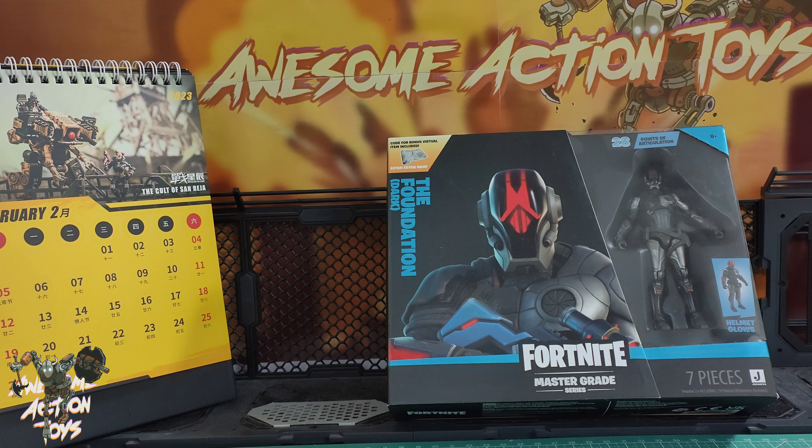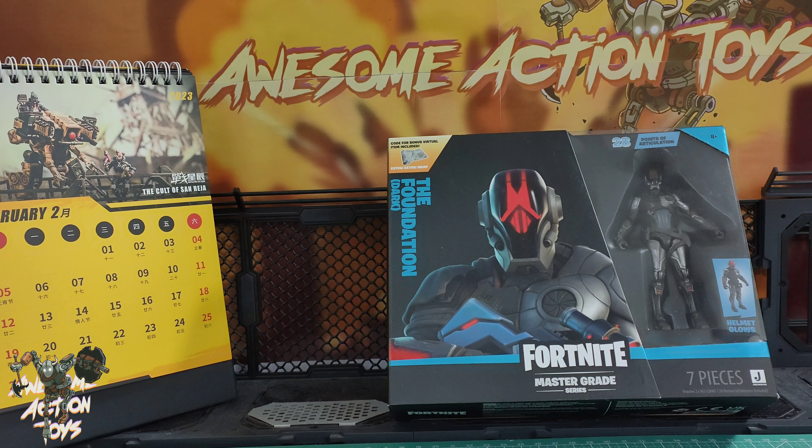Welcome back, awesome Action Toy fans and subscribers. It is Sunday the 19th of February 2023, and I am reviewing this Fortnite Master Grade series, The Foundation Dark Action Figure.